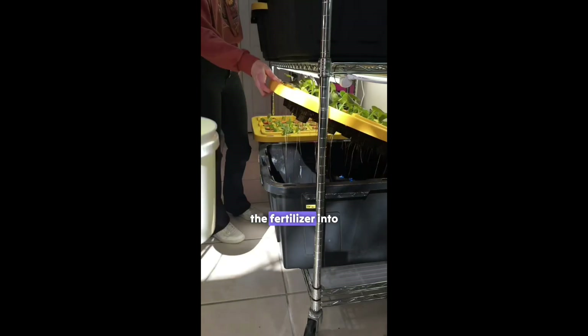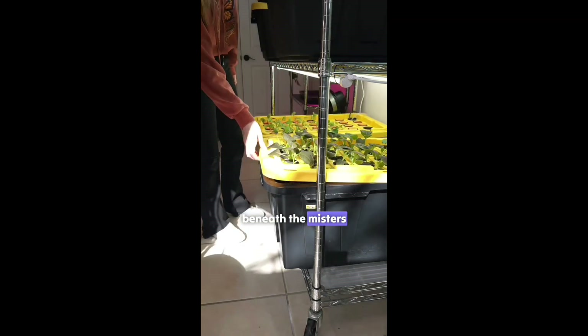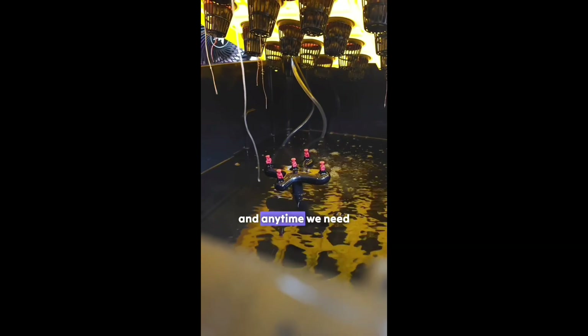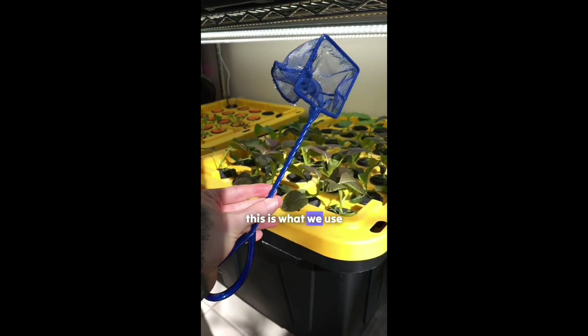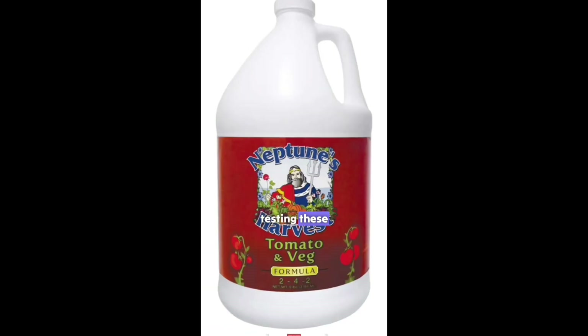Once mixed, we carefully pour the fertilizer into the aeroponic system until the water level is just beneath the misters. And anytime we need to clean the water, this is what we use. We're planning on testing these fertilizers soon.